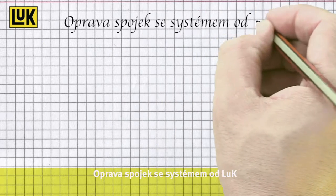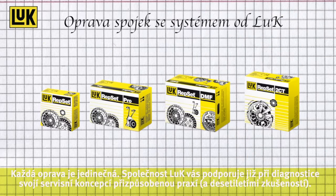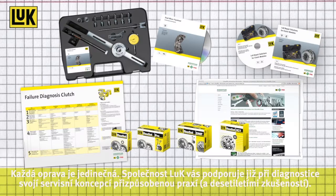The complete clutch repair from Luke. Every repair is unique, starting with a diagnosis. Luke can help you with its practical service concept, along with half a century of experience.